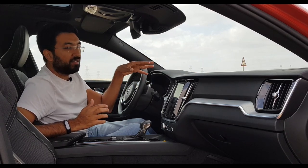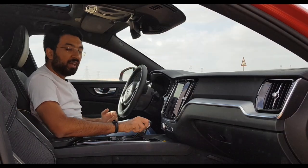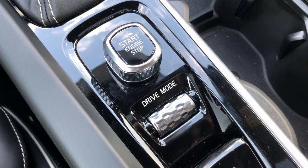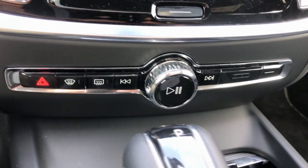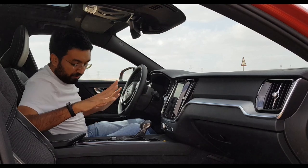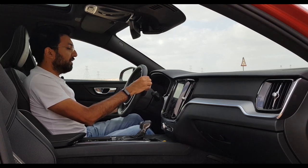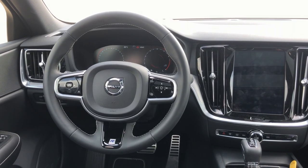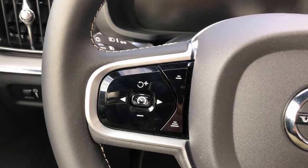The gear lever, the start button, and the drive selector are all made out of aluminium and they look really nice. The volume control is again aluminium. Pretty much all the silver bits across the cabin are aluminium. The steering wheel is a good size, covered with leather and white stitching. You get your infotainment controls on the right side and the adaptive cruise control on the left side.